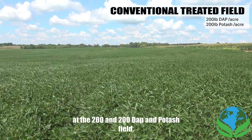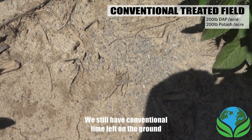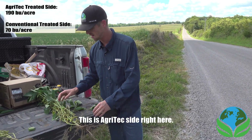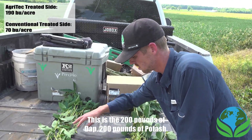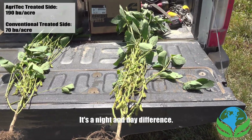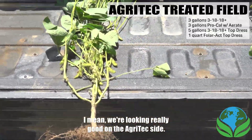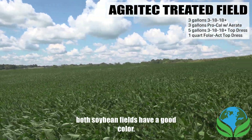Here we are at the 200 DAP and 200 potash field — there's still conventional lime on the ground that has not broken down. We pulled some plants out: this is the agritex side, and this is the 200 pounds of DAP and 200 pounds of potash side. You can just see the pod count — it's a night and day difference. Even the stalk size of the beans is dramatically different. We're looking really good on the agritex side, and visually both soybean fields have a good color.